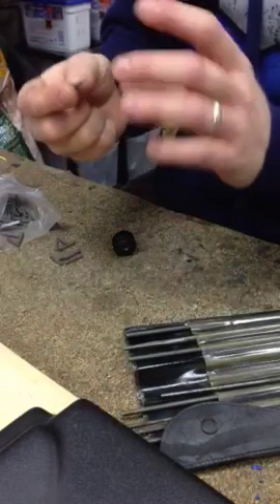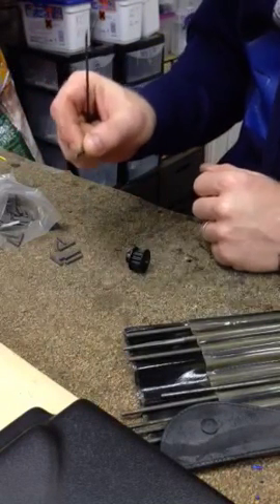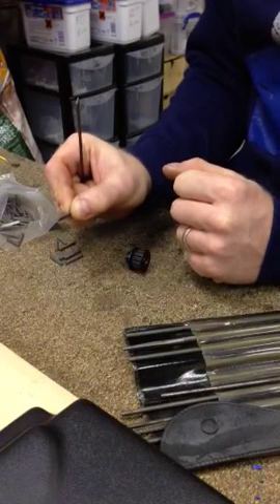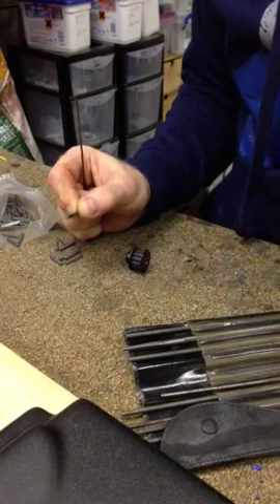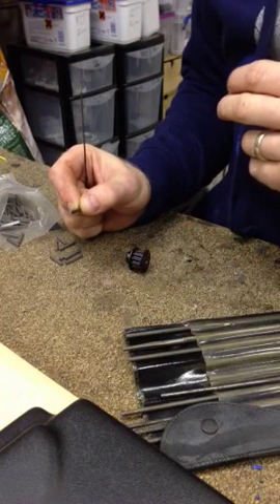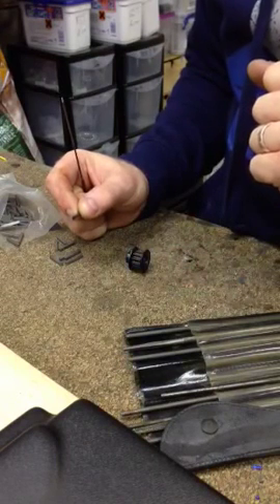So you've cut it to length, you've checked it in the pulley. You then need to check it in the keyway slot on your motor. If that sits in snugly and flat — the other problem I've found with some motors, depending on the motor manufacturer, and they all seem to be quite a bit different, is the depth of the keyway in the shaft.